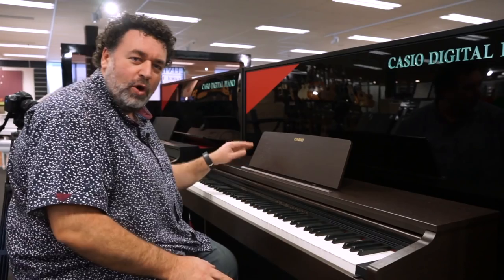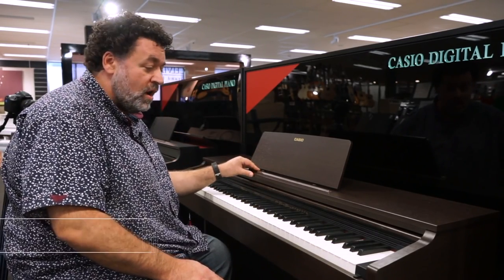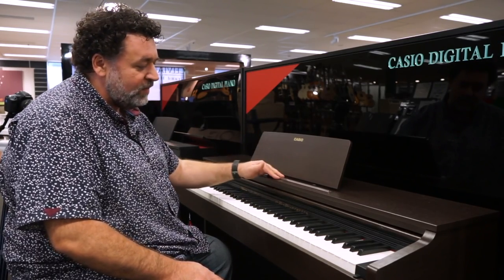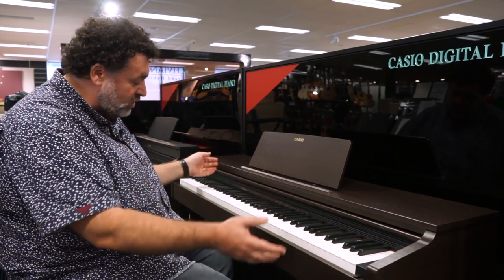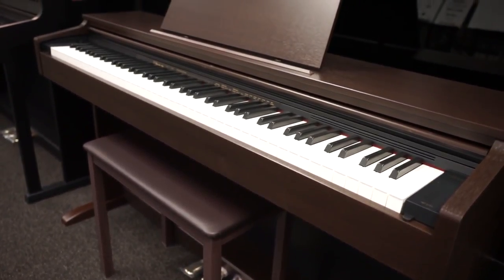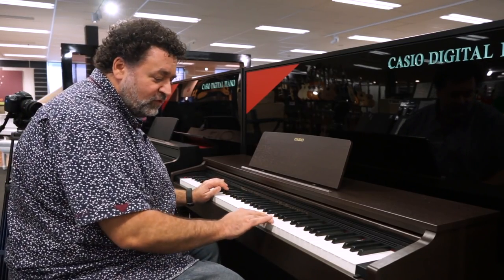Now we have the Casio AP270, which is relatively new and one of the current contenders. This is the oak tone finish — it's also available in satin black and satin white. Traditional cabinet design with a roll-down lid, similar to the YDP-143. Also 192-note polyphony, and simulated ivory texture on both the white and black keys.